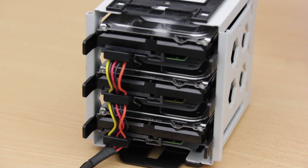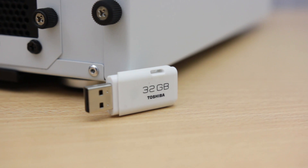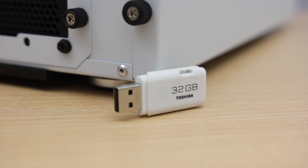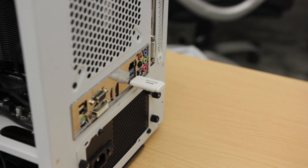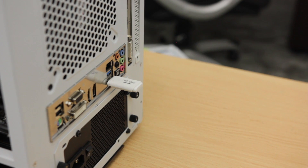Lastly I picked up a 32 gig Toshiba flash drive. I totally don't need a drive this big for the OS, but it was on sale so I grabbed it. FreeNAS only requires 8 gigs of flash drive to work, but you do need some kind of flash drive for the OS since the hard drives should only be used for data. A drive like this will run you about $10 on Amazon.